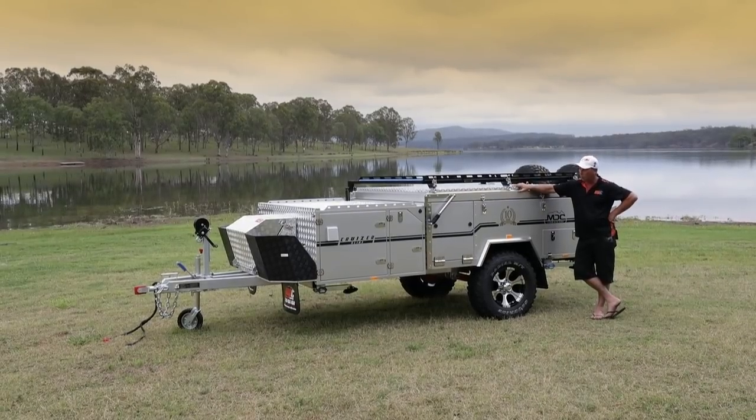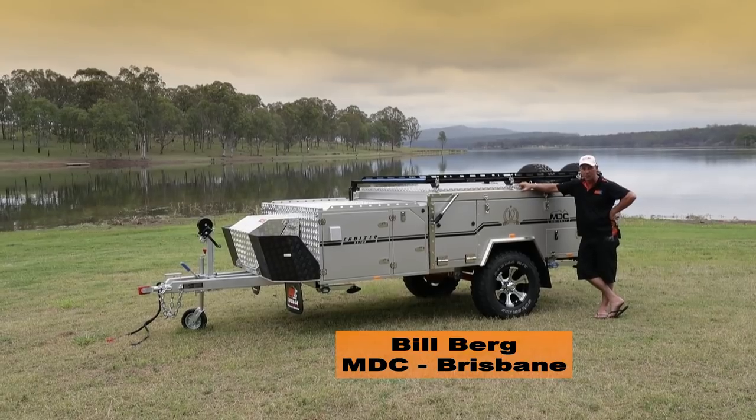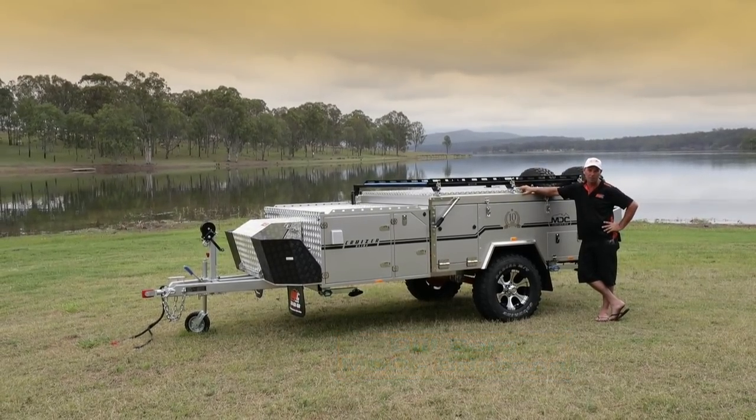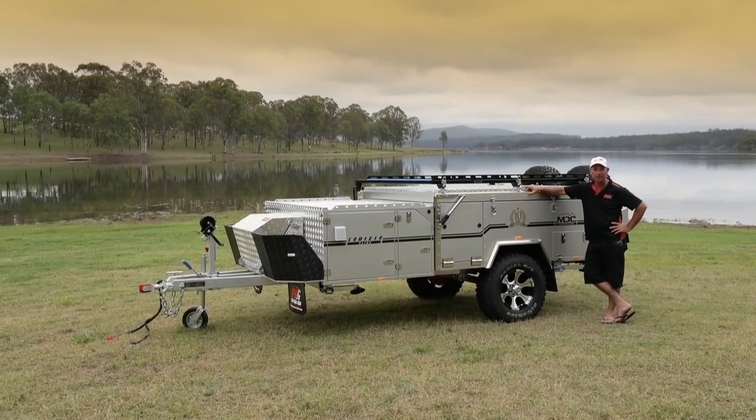G'day folks. Here we are in front of the Cruiser Slide 2017 model 10-year anniversary edition. Today we're going to go right through the camper trailer, show you how to set it up and show you all the features, so let's get started.